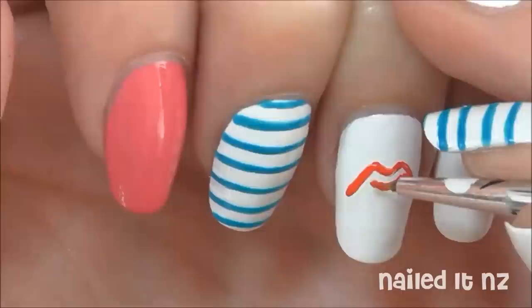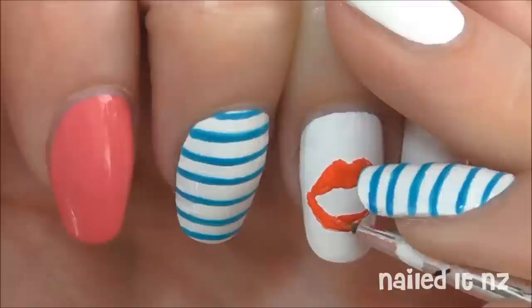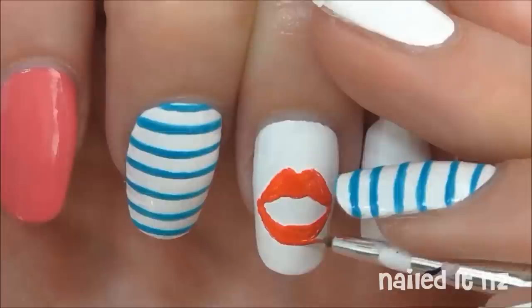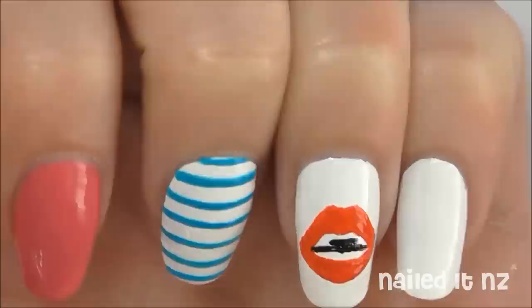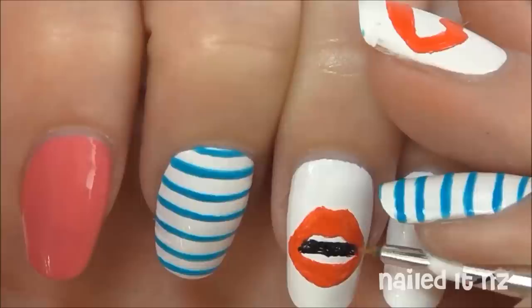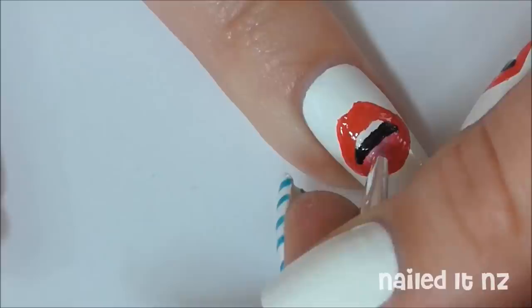Make a mark where the bottom lip will start and then start painting it on. Make sure it is thicker at the bottom and thinner at the top. Paint a line of black into the middle of the mouth and make sure it dips slightly down the very middle to give the tongue some shape. Leave a small gap at the very top for the white teeth — don't worry if you go too far up though because we are going to paint over it with white anyway. Then use some white to define the teeth and the top lip, and then fill in the tongue area with pink polish.